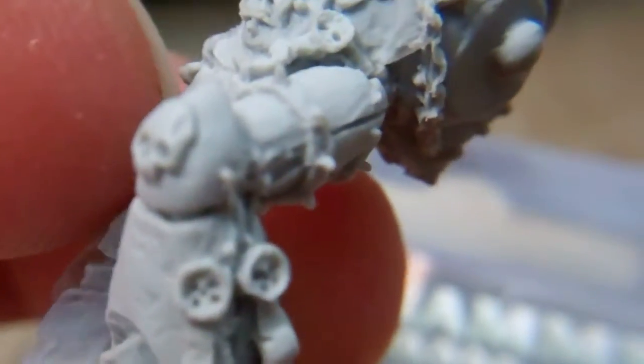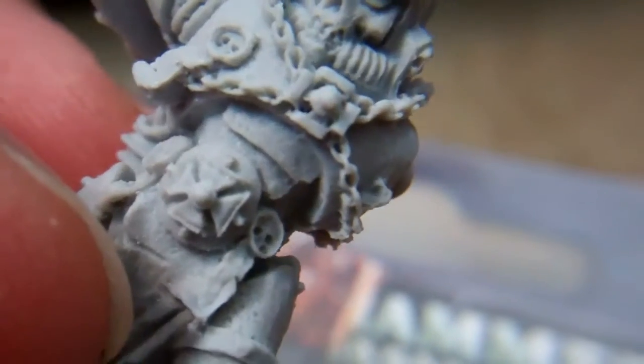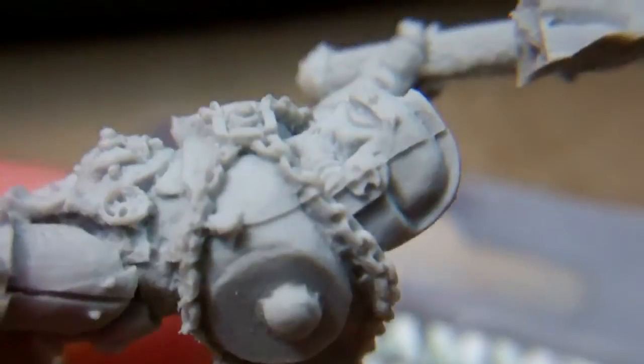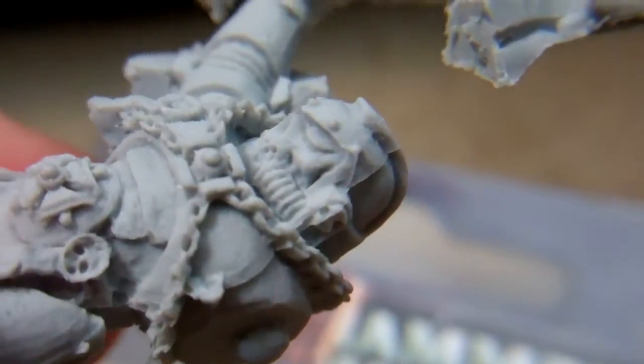You can see the mold line — it kind of goes all the way down the model. You can see there where it offsets on the foot, and it comes around and offsets on the other foot too. There are no real chunks missing out of the main model itself. Looks like the mold was just offset a little when it was done.